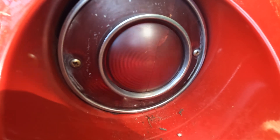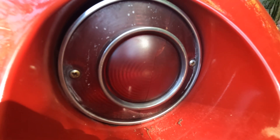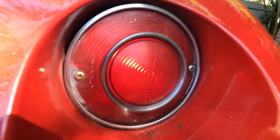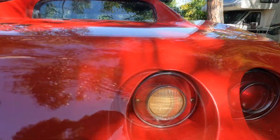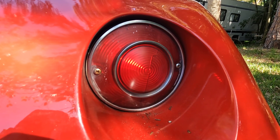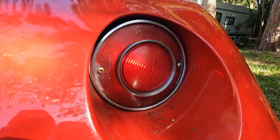Easiest light change you've ever done. And there you have it — she's in there. It's weird, even with this new bulb, still not quite as bright as that one. But there you have it. Light on. Took less than a minute.